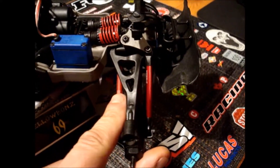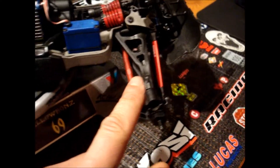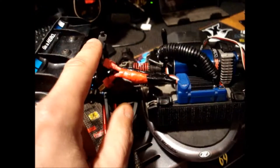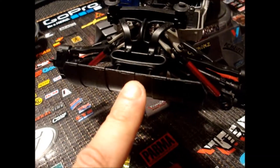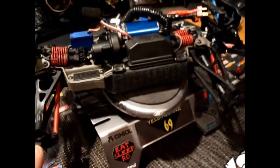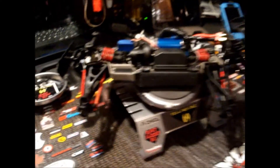We got all arms coming — upper and lower arms in the front, upper and lower arms in the back, we got new body mounts coming, front bumpers — front and rear bumpers.